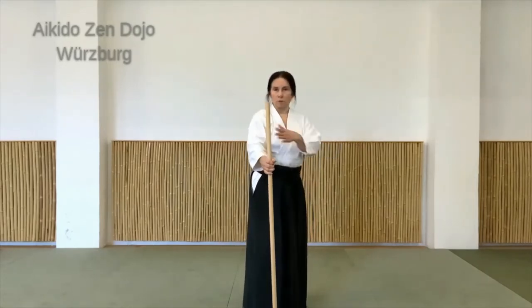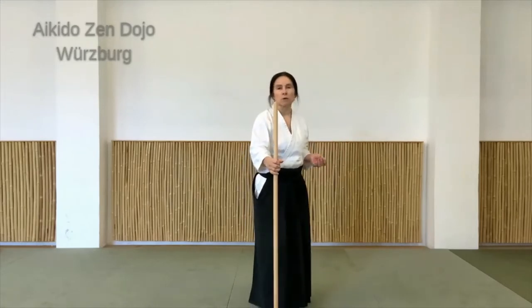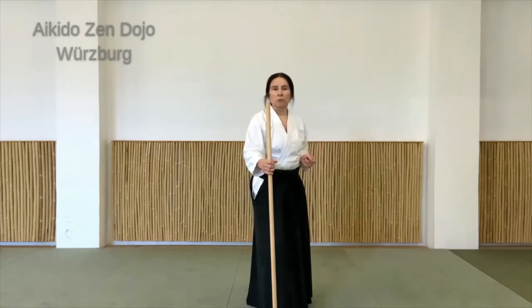Wenn ihr das mitmacht, schaut einfach, dass ihr um euch herum genug Platz habt, damit ihr nicht irgendetwas mit dem Stock erwischt. Am besten vielleicht auch rausgehen. Zurzeit ist ja noch Corona-Lockdown, da kann man hier irgendwo nicht üben – oder schaut einfach, dass ihr genug Platz habt.